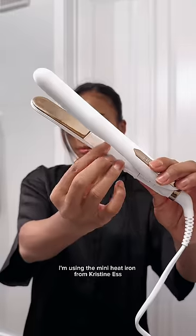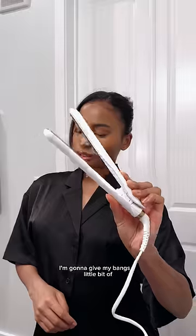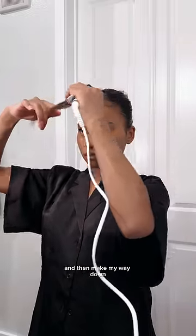Now it's time to straighten out my bangs. I'm using the mini heat iron from Kristin Ess, and I'm going to give my bangs a little bit of volume on the top and then make my way down.